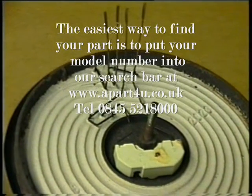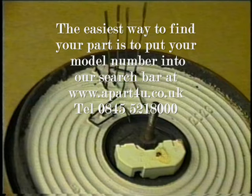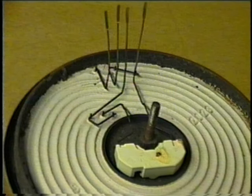Here we have the underside of the hot plate with the cover removed, so you can see the different element connections the switch operates. By making contact with different terminals it is possible to alter the heat output. The switches don't have any thermostatic control over the hot plate, it is controlled by the thermostat in the centre.